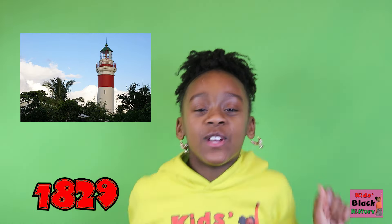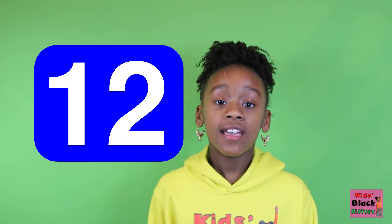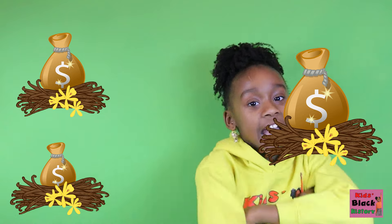Albius was born in Sainte-Suzanne, Reunion in 1829. At the age of 12, he invented a technique for pollinating vanilla orchids. Quickly and profitably, Albius' technique changed the cultivation of vanilla entirely, and made it possible to profitably grow vanilla away from its natural habitat. It's so amazing how he created this at a very young age. But guys, let's think about what that technique was.